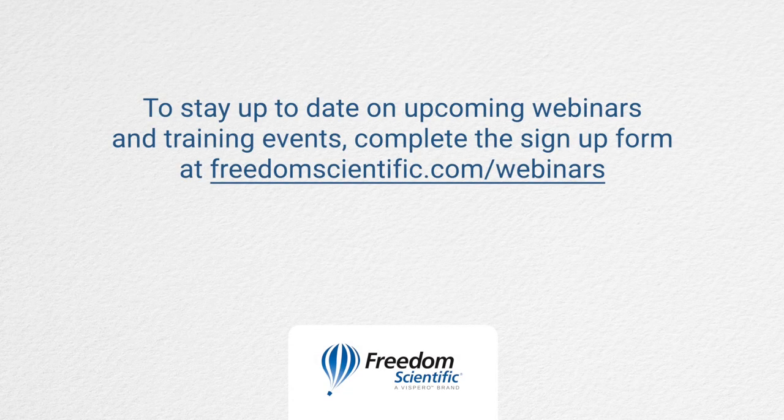To stay up to date on upcoming webinars and training events, complete the signup form at freedomscientific.com/webinars. Thanks again for connecting with us.